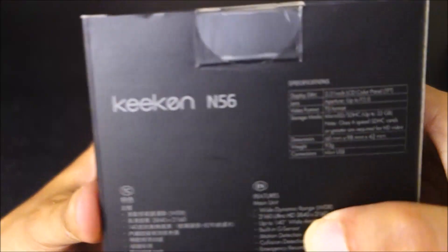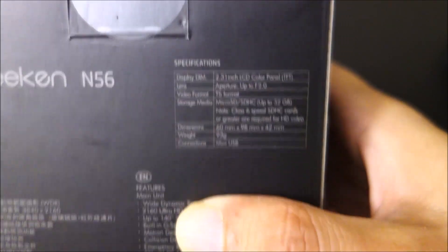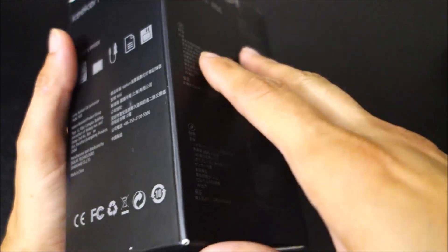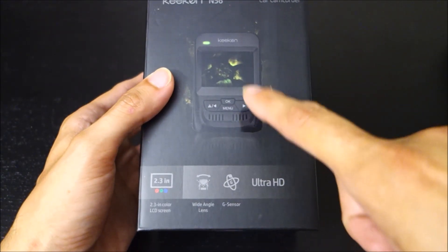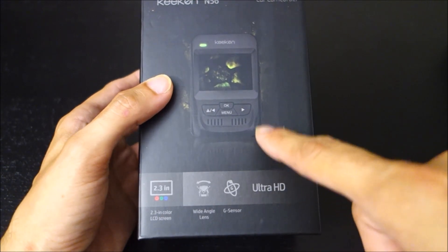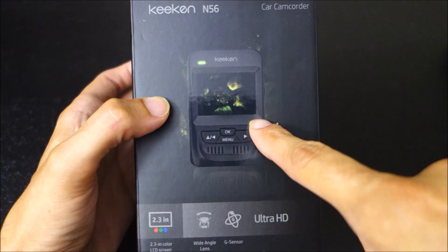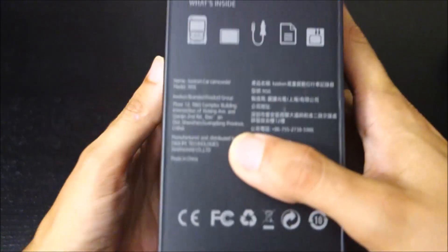The issue with that is this camera only has a 4 megapixel sensor. A lot of companies are advertising 4K cameras and will even say 4 megapixel image sensor, but to get true native 4K resolution — which is 2160p — you need an 8 megapixel sensor. So unfortunately, while the video files will say they're 4K, the image sensor isn't high enough megapixels to give you true native 4K.